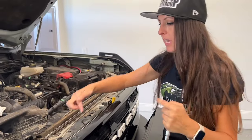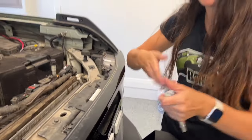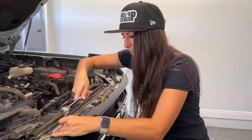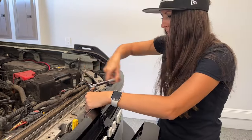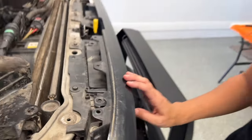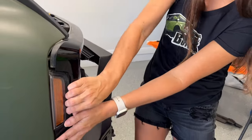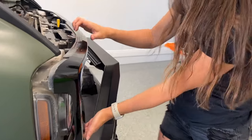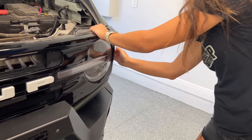Now I've got a 10-millimeter socket. I'm going to remove these four bolts. Once these four bolts are removed, I'll be able to take the grill completely off. Now that the bolts are removed, to remove the grill it's real easy — they're just in with little snaps. You just give it a little tug and it's going to pop out fairly easily.